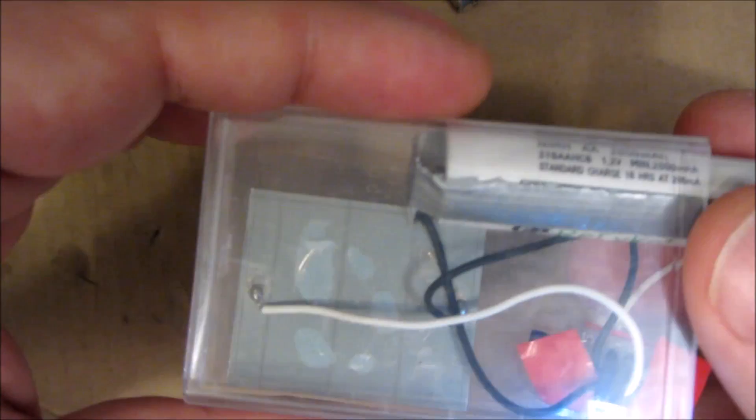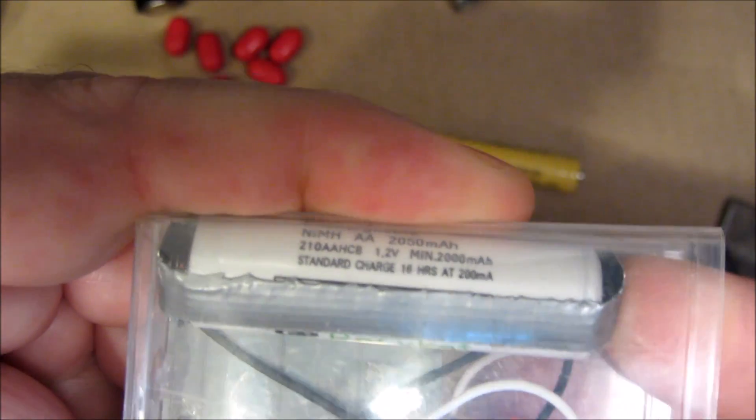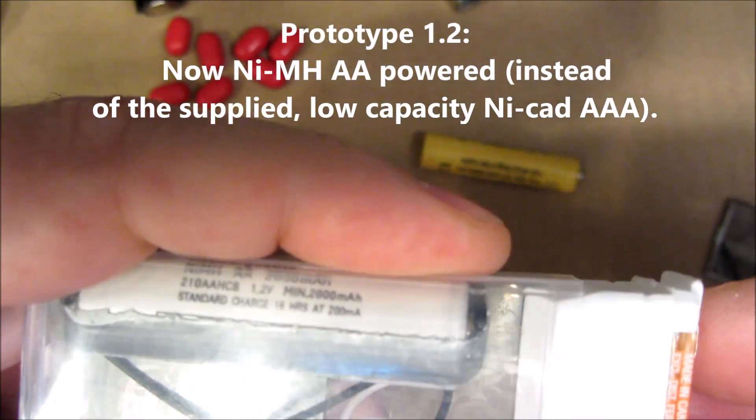It's a tight fit, but by putting the solar panel upright rather than sideways, you can make just barely enough room for a AA rechargeable battery — in this case nickel-metal hydride.